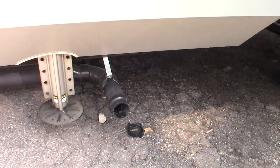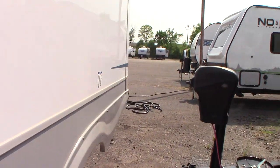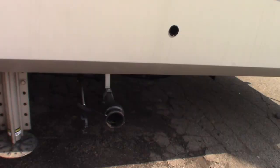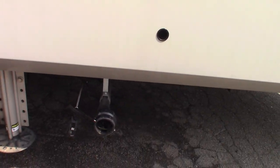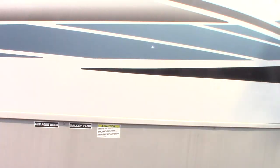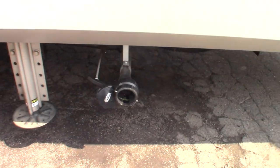There's where you hook your dump hose up. This is the second galley tank — actually two gray tanks, and this is the second gray tank.